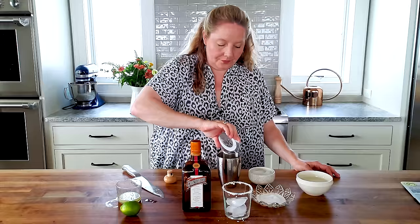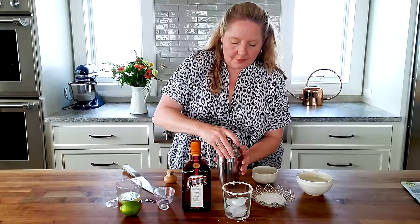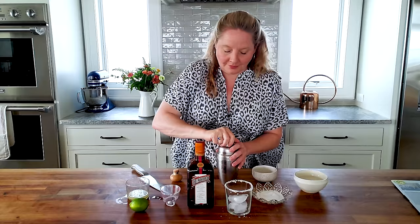And now I'm going to add two ounces of Blanco tequila. Going to put in some more ice — I'm going to put in five cubes. You want to make it really cold. And then make sure your top is on tightly and shake.